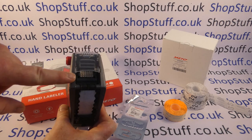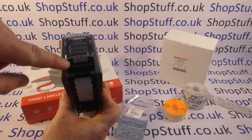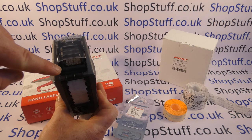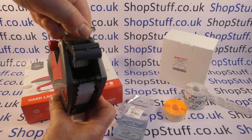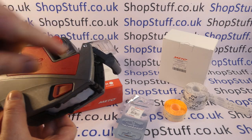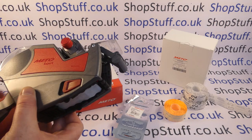The ink roller is located in the cartridge, so you can see just under the print head here is the ink roller cartridge. All you do is pull this clear plastic clip forward and then it brings out the whole ink roller area.